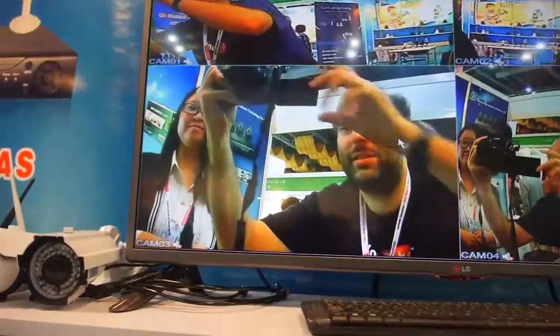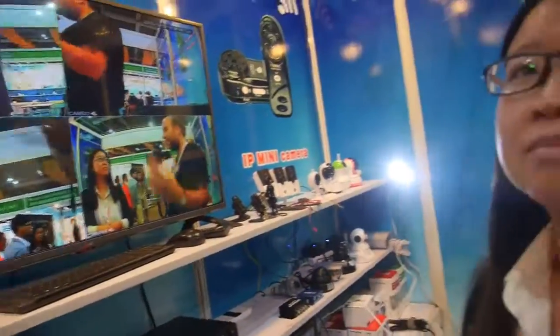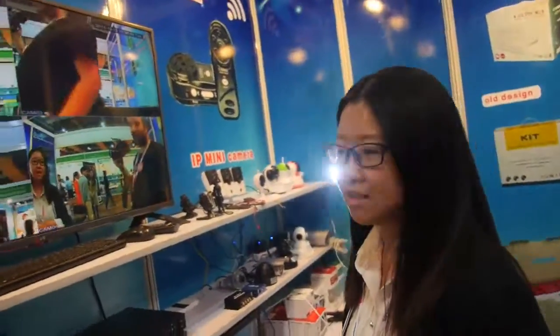Yes, and this is how it looks — it's good quality, 720p. So you can see in detail if somebody steals something from you. And all of them can connect to the internet.